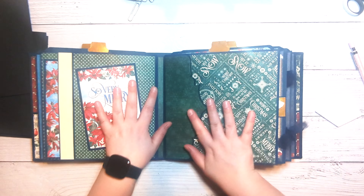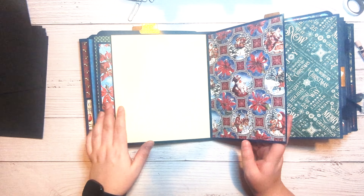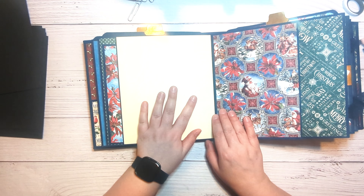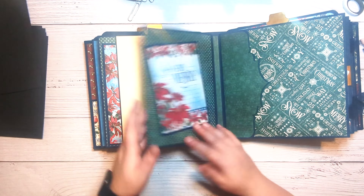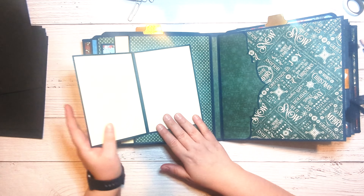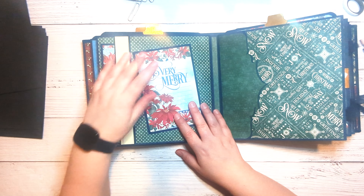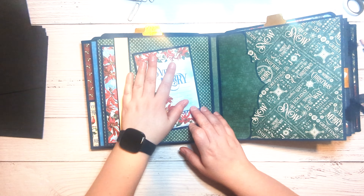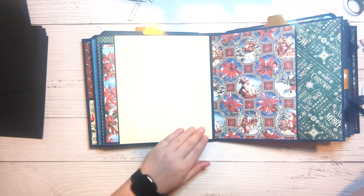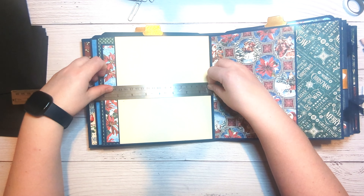Moving on to this page — this one first. What it is is a pocket here, and then this is just a flap which we will actually magnetize this time. And then this is another card just like the ones we just made, except this one is going the other way — same size paper, same score line, same everything. The pocket is seven inches.